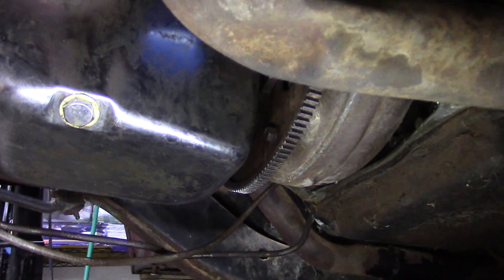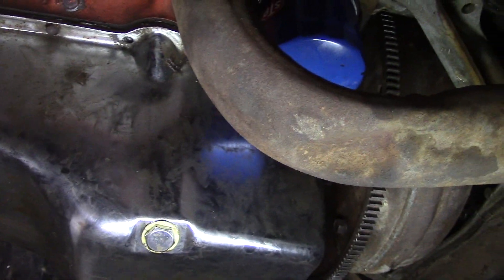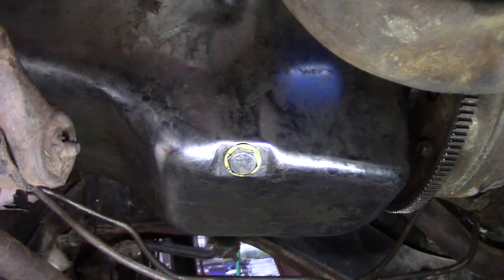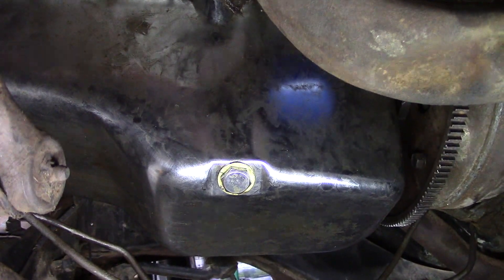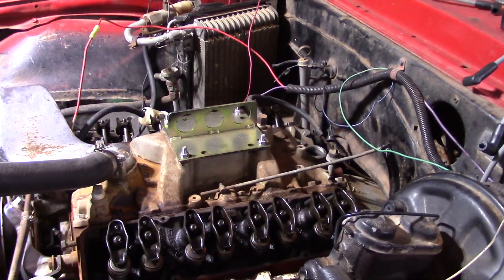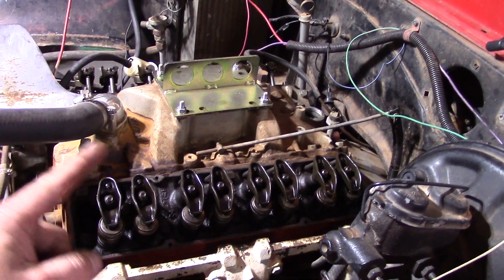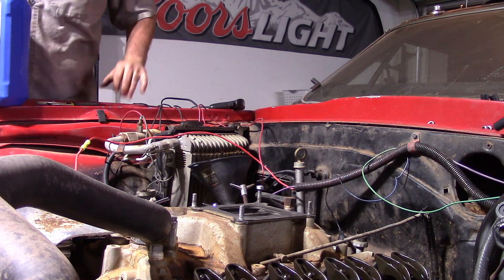Alright, oil pan is back up, all the perimeter bolts are torqued down, and the four main bolts are torqued down as well. Now I'm going to pull off that oil filter, put a new oil filter on, and double-check the oil plug to make sure it's tight. Then I think we'll lower the engine back down, put the engine mount bolts back in. The engine stand is off, we've lowered the motor back down, we've put in the mounts and the bolts for the mounts. Next thing is to take the lift plate off and fill it up with some oil. Let's get to it.